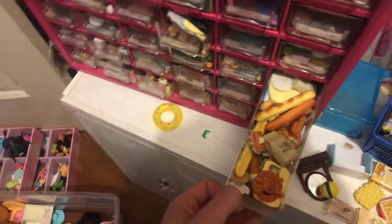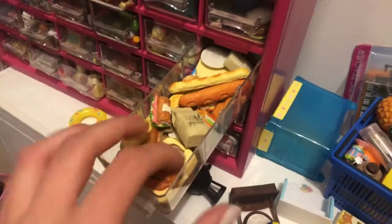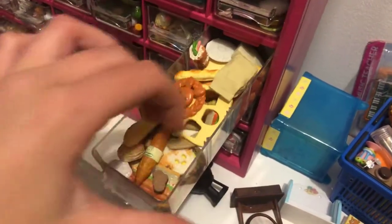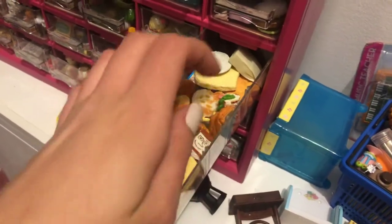And here is my bread drawer. I just have all kinds of bread or flour, cookie dough, sandwiches, all that good stuff.